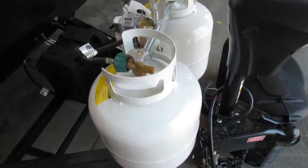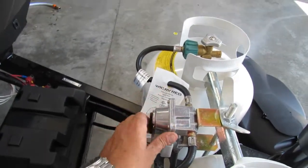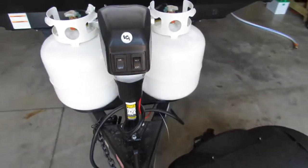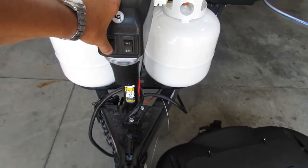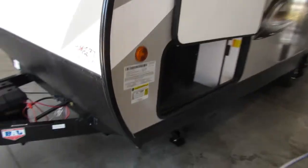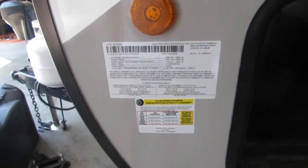Two 20-pound propane tanks. You only have to come over and switch this over when you want to draw off the other side. A new power tongue jack with a little docking light — up and down. All your information: tire pressure, VIN, weight — all that information is going to be right there for you.